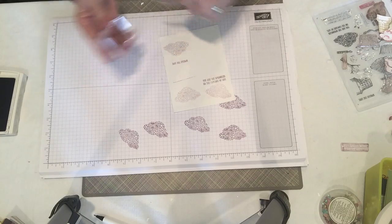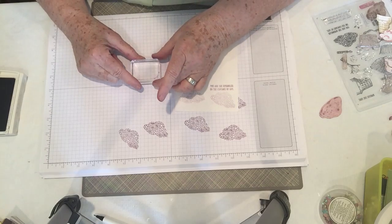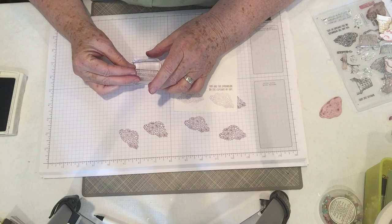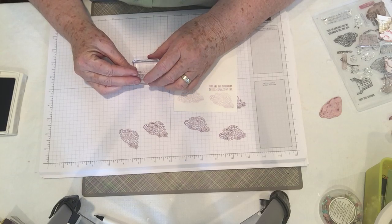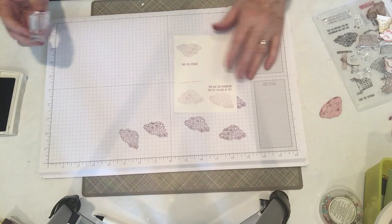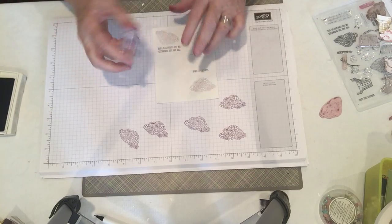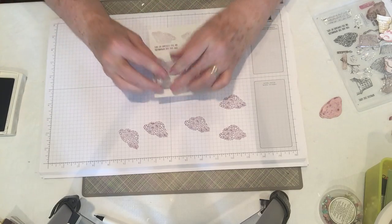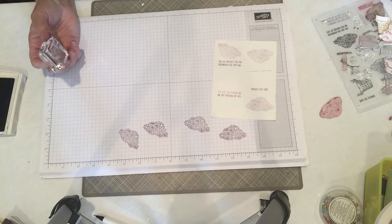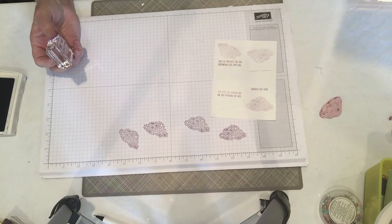Another great thing about it is you can take and line up your acrylic block on the lines and you can see where you're going and what you're doing. You can take your photopolymer stamp and put it right on the line that you can see through your stamp and you know that it's straight. I'm using today's Sprinkles of Life stamp set, which is one of my favorites — it's a lot of fun.